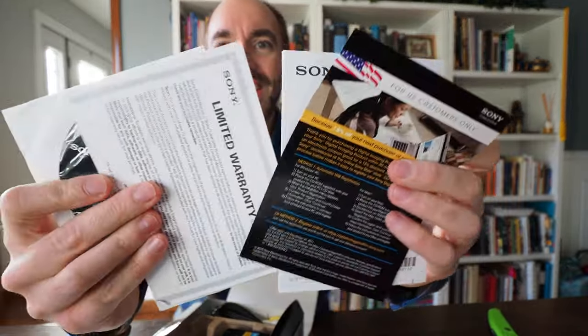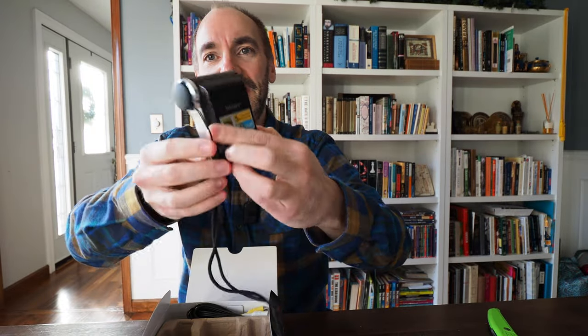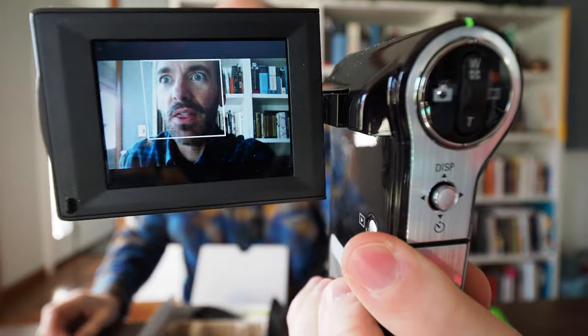The box is all intact — there's a case for it, all the paperwork, and there's even a CD-ROM for your computer. I don't have anything to even play that on. But here it is — the Sony Bloggy. You can flip out the USB connector and that becomes — oh, it actually just turned on too. The battery works. Holy smokes. Look at that quality, baby.